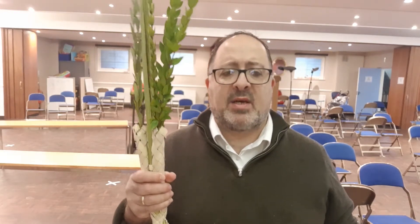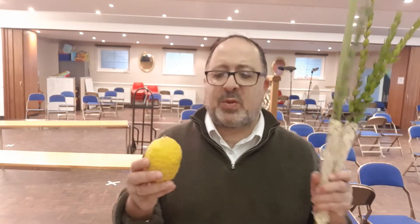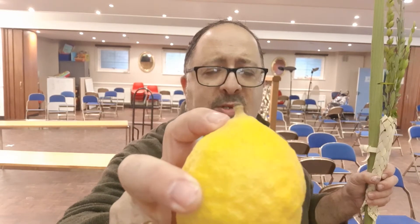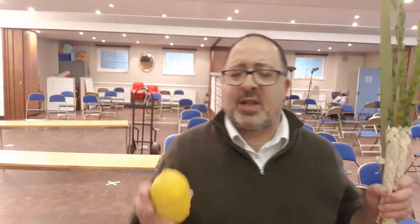The way to take these together is to hold the Lulav in the right hand and the Etrog in the left hand. Now, the way to hold the Etrog is with the pitom — that little thing at the top — facing up. If the pitom comes off the Etrog, you technically can't use it on the festival. The pitom should be up to do the mitzvah. But the way we do it for the blessing is to hold it with the pitom down, and then hold the Etrog together with your Lulav and say the two blessings.